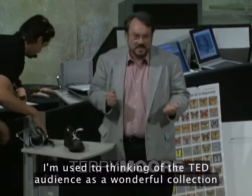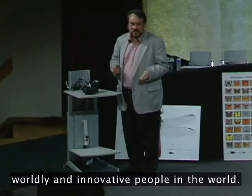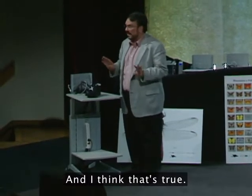I'm used to thinking of the TED audience as a wonderful collection of some of the most effective, intelligent, intellectual, savvy, worldly and innovative people in the world. And I think that's true.